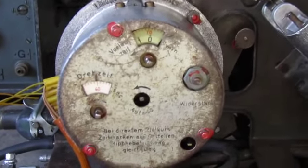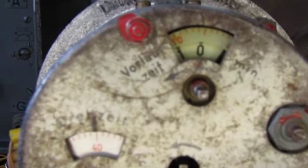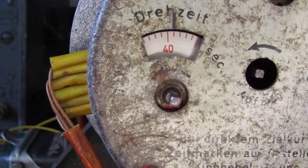So here we go. I'm going to push start. One, two, three. And now you can see the delay timer is running down to zero. It's nearly there and it will start now the steering timer. There it goes.